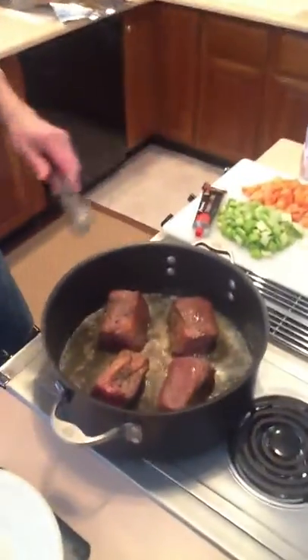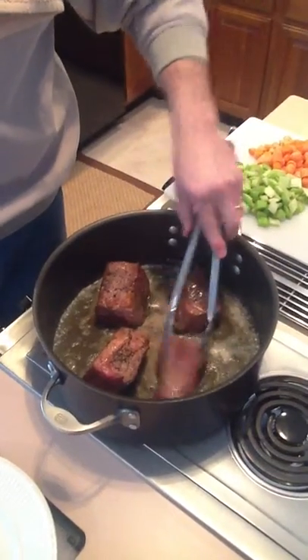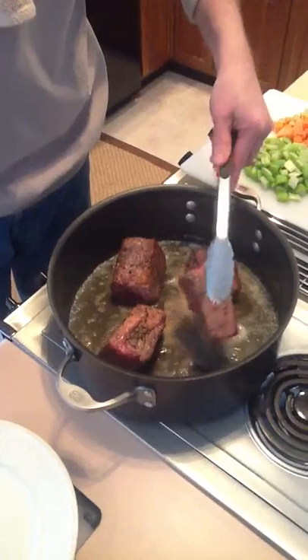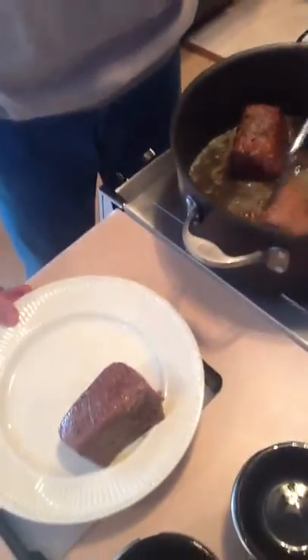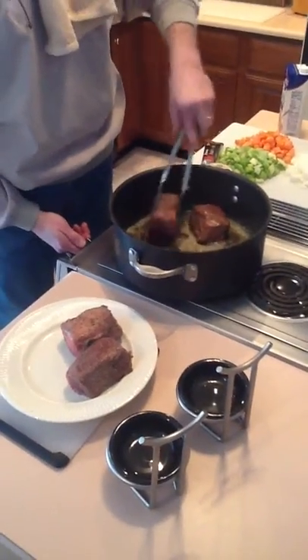We're back for searing. We've been here about four minutes. Nice high heat. You can see we've got a good sear on all four sides — there's technically six sides, but only four count. We're going to pull these out and cut the heat down just a little bit to about medium high.